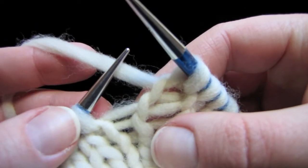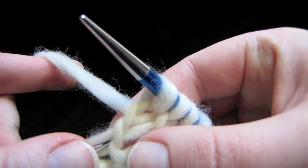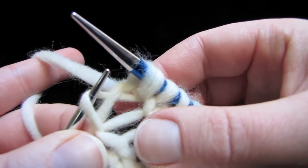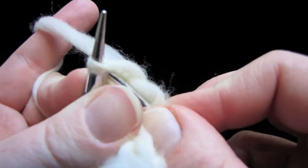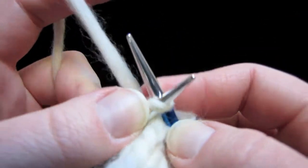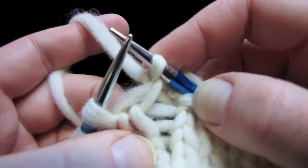To do a right lifted increase or an RLI, insert your left needle tip into the left side of the stitch two stitches below the one on your needle. There it is. Now we're going to knit this stitch through the front loop, like that.